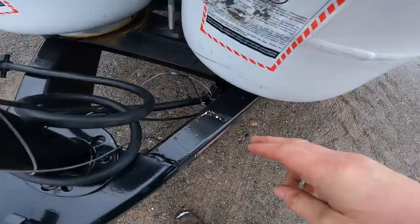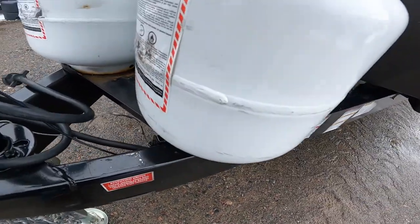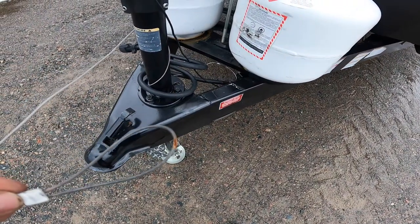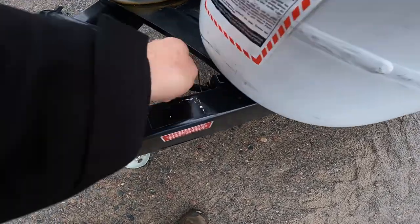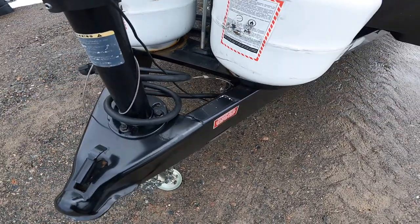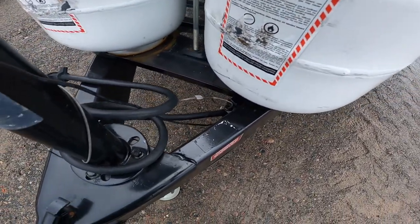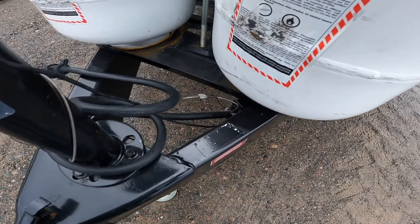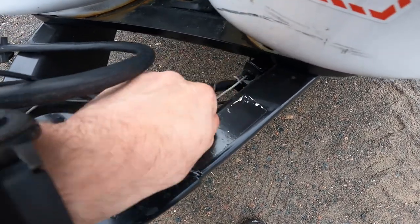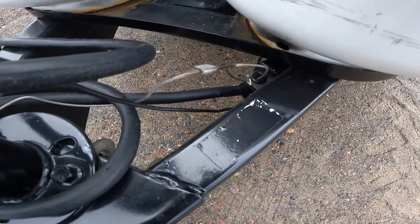Also at the front, we have your safety breakaway switch. The loop end is attached to the tow vehicle, and in the event the tow vehicle is separated from your RV, it will engage the trailer brakes by pulling this pin. Be aware that during hitch-up or setup, if you're not careful, you can accidentally pull this pin. It does take quite a bit of pressure to disengage, but make sure the pin is fully inserted.